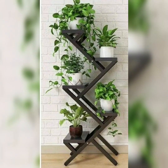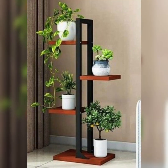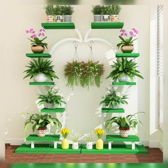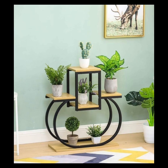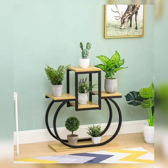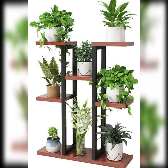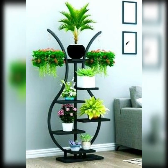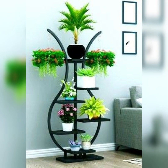So in this video, I will show you the best ideas and designs for your home decorations. I am gonna show you beautiful and outstanding plant strand designs ideas for your home decorations. So watch this video till the end.